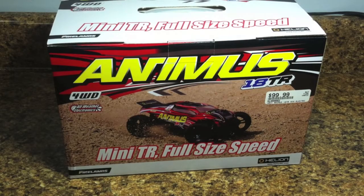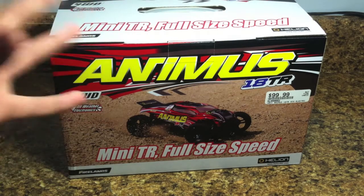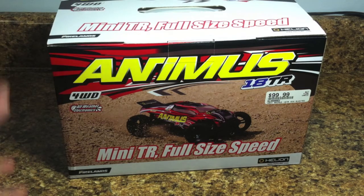Hey, what's going on everyone? It's the RC Genius, and today I have in front of me a new RC.